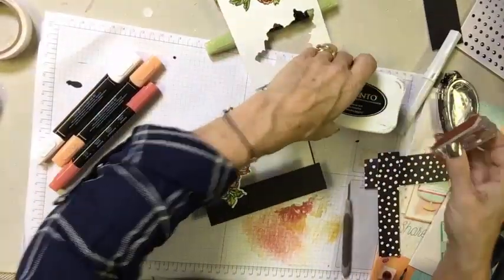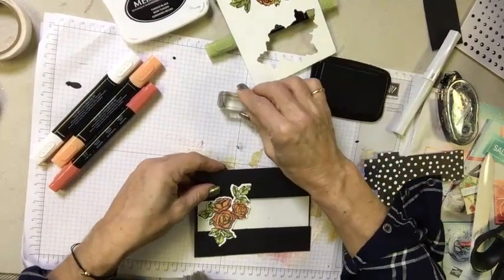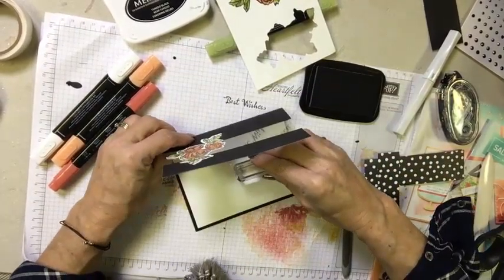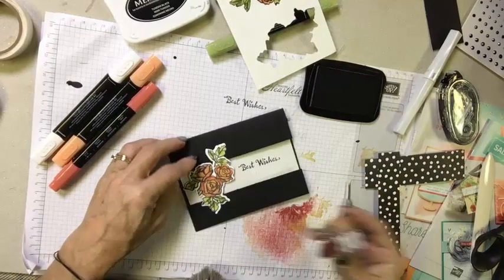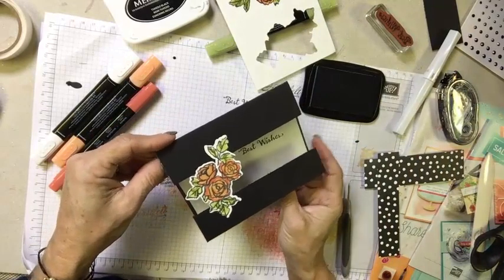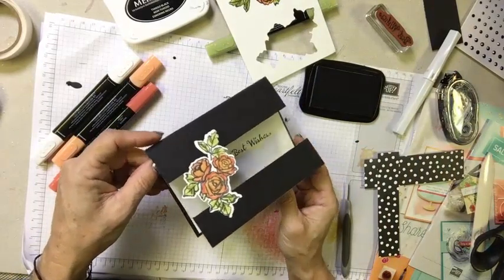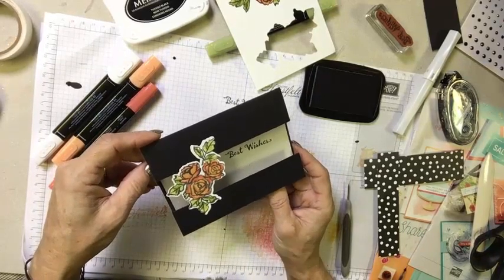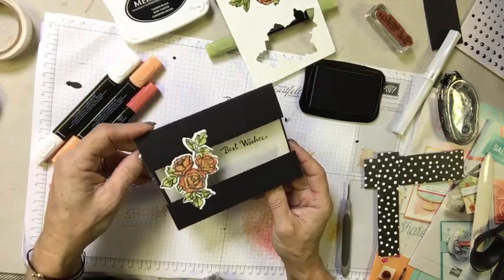And there you have it — a pretty little peek-a-boo window card. Let's grab our greeting, open the ink back up, and stamp it on. All of the supplies can be ordered beginning January 3rd from the spring catalog, and you can get more details on that as well as our celebration offerings in the link in the YouTube description below.